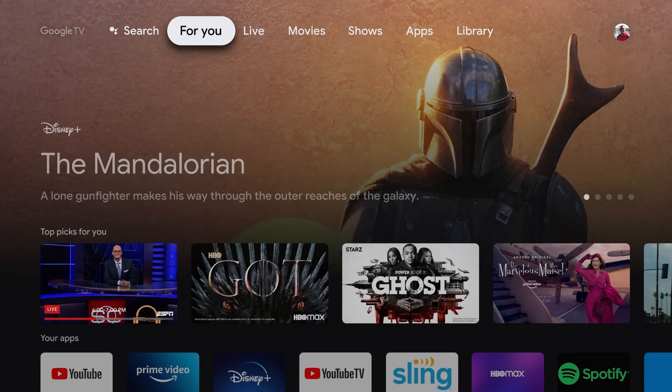Hello and welcome back to another video. Today I'm going to be showing you how you can watch local channels on your Google TV. This is a very quick and simple thing to do, so make sure you watch this video all the way to the end so you don't miss any important steps.